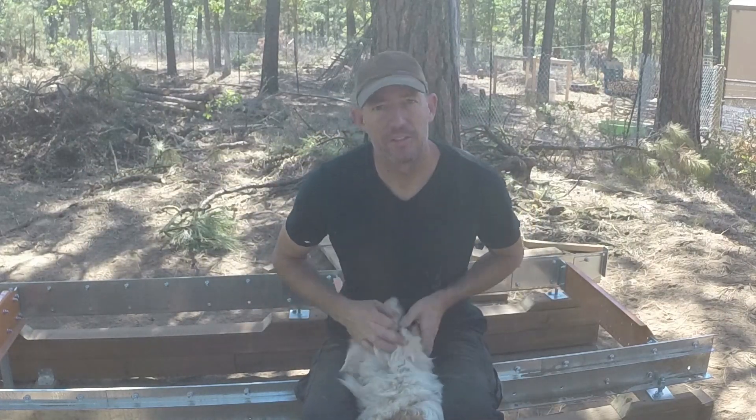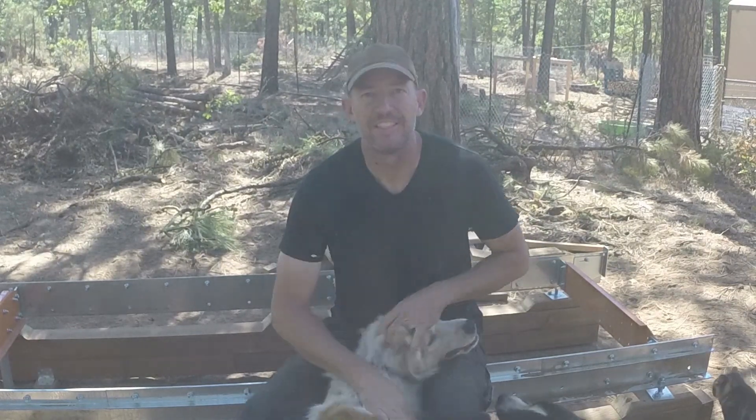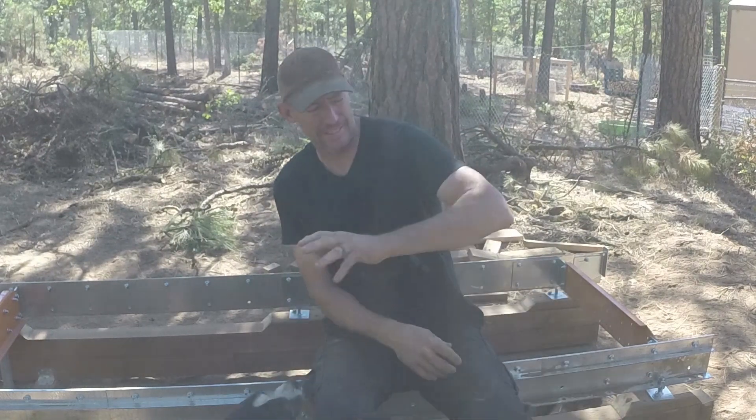Take our time. Check all the nuts and bolts. Keep the dogs out of our way. Hang out for a minute. Get this going. You are dusty — get out of here.